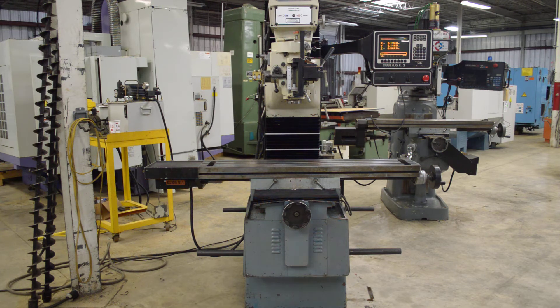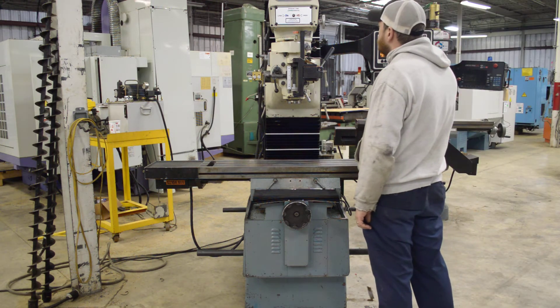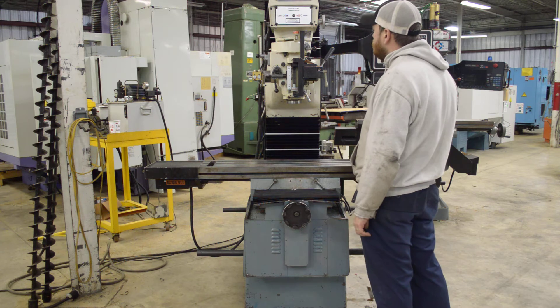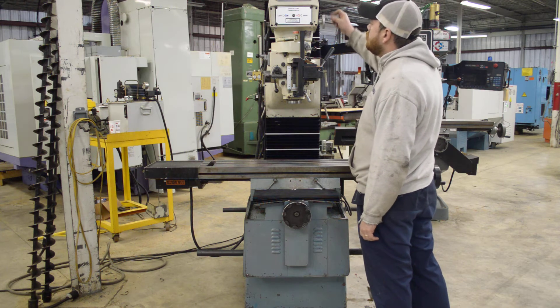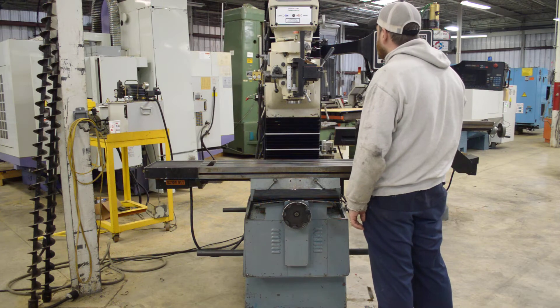We'll run the spindle in high position first. You can see it running in high gear. The spindle is good and quiet, with infinitely variable speed.